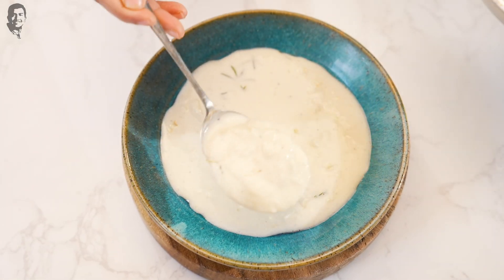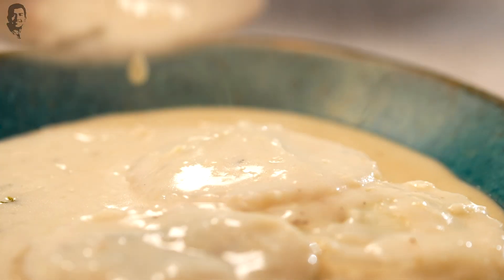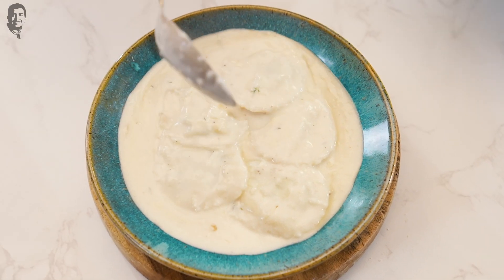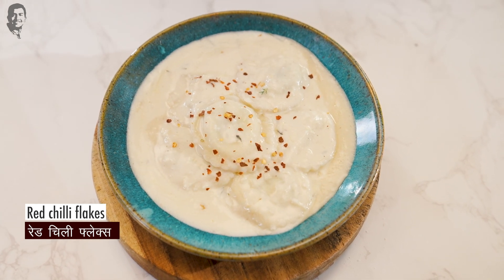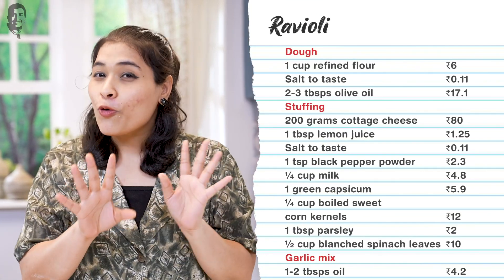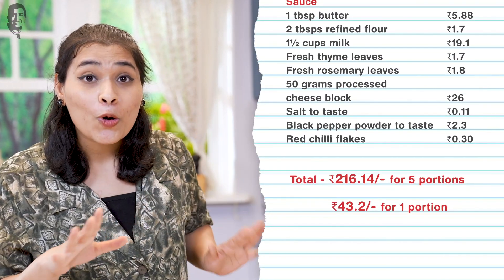Now we'll plate the ravioli. I thinned out the sauce a little because it was very thick. Add the ravioli on the plate. Let's add some red chilli flakes for colour and sprinkle some chopped parsley. There you have it — ravioli is ready! We have made this creamy, garlicky sauce which is perfect for this dish. Ravioli works with many sauces — a simple butter and sage sauce, or you can toss it in pizza sauce. This whole recipe is enough for at least 4-5 people and you know how much it cost me? Only that much.